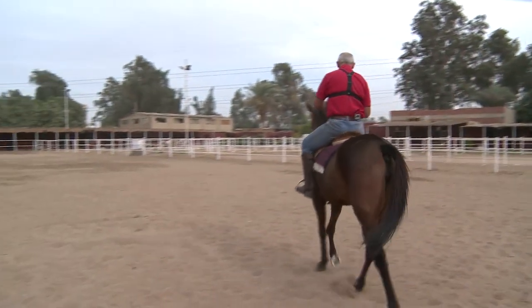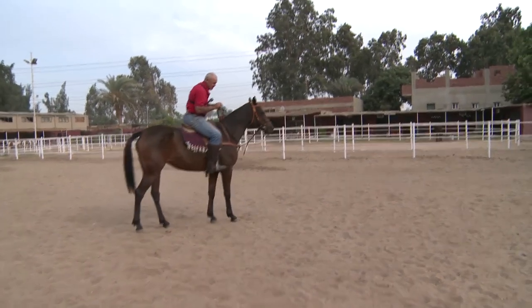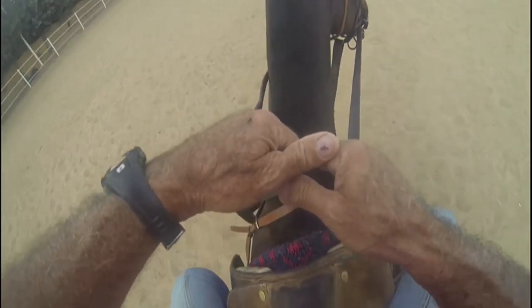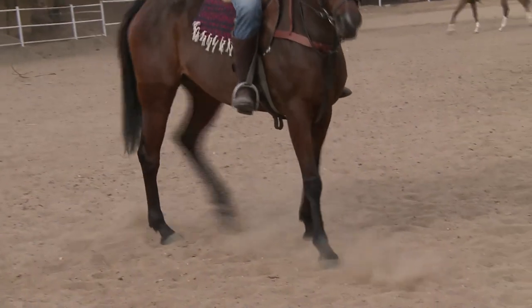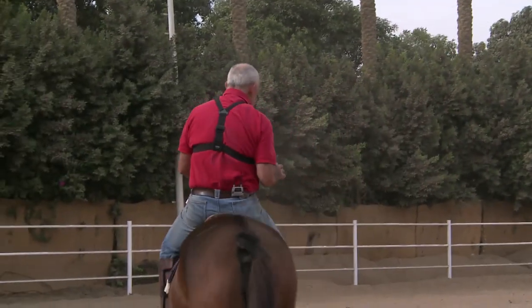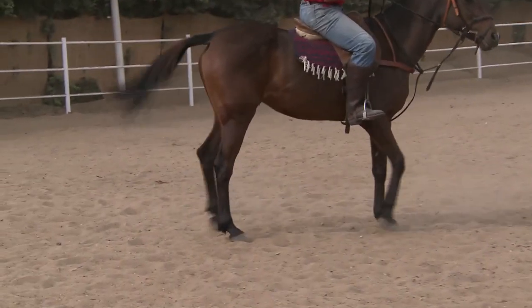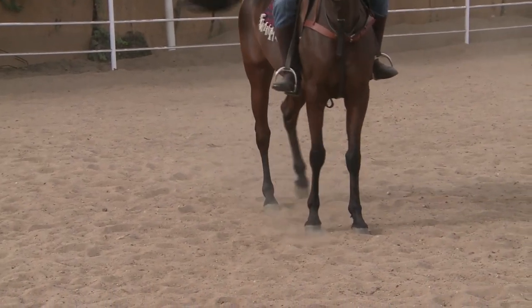So that's the lesson that you have to teach this horse before you start to go to more advanced lessons: step, step, move out. She's starting to really, after a few days, get this lesson. So here, I just back her a step and go. I back her just a fraction to get her weight onto her back legs. You will see also on the back legs when I'm doing that — as I back her and I go — there's the wrong leg moving first, do you see? And that would step on herself.